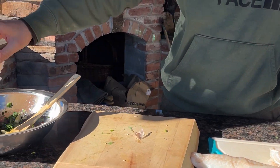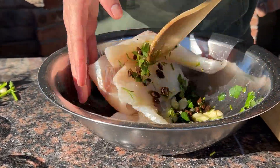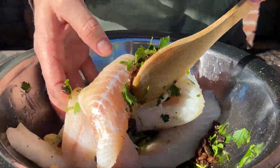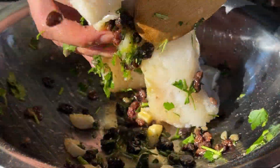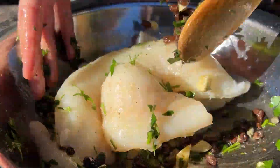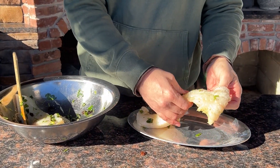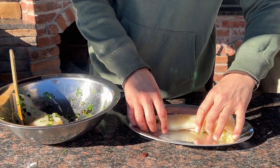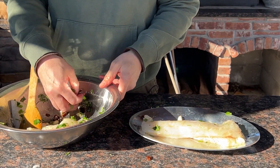Mix it well until everything is coated. For the best results, transfer all of this into a ziploc bag and let it sit for several hours in your refrigerator. To make sure that the fish is evenly cooked throughout, I'm going to fold the thinner part underneath the section of this strip — that way the fish is somewhat even in thickness.